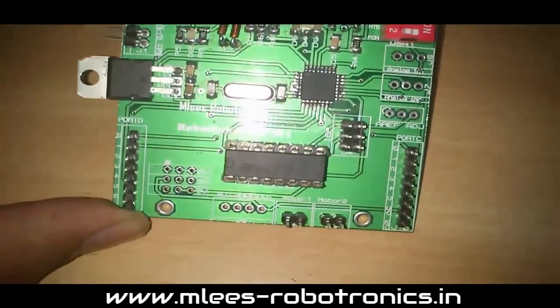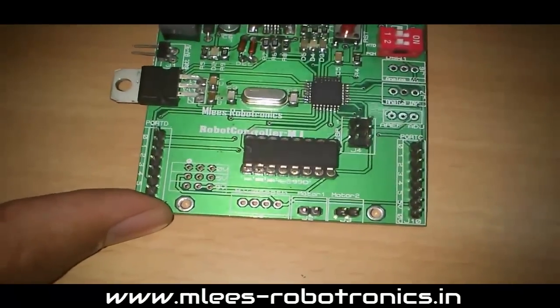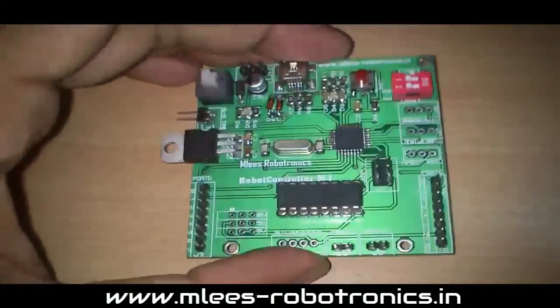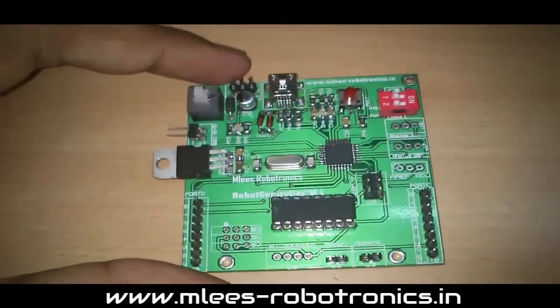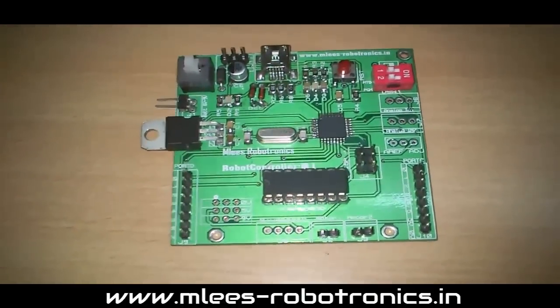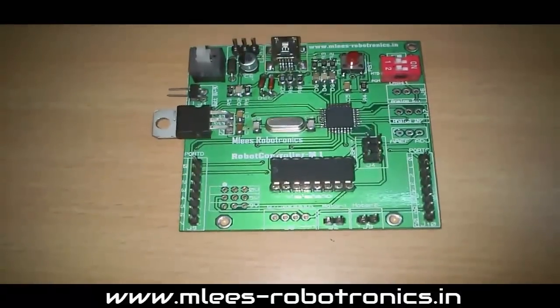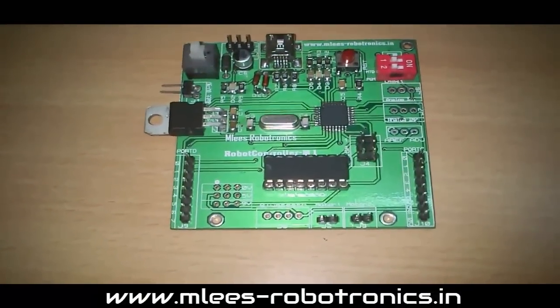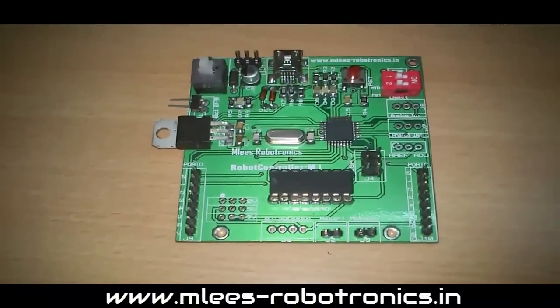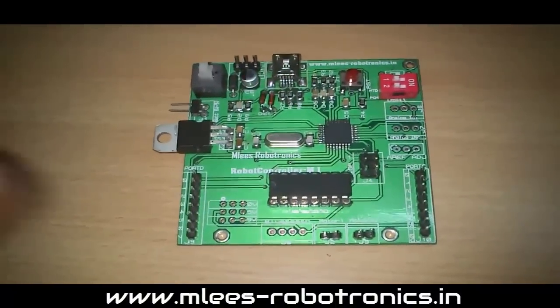This is the Robot Controller M1. I have included a lot of features on this board, and the design took many hours to complete — getting the components in place, testing it, and getting it working. I'll quickly run through the features of this board.